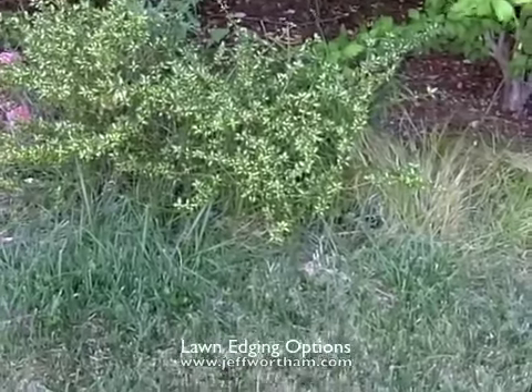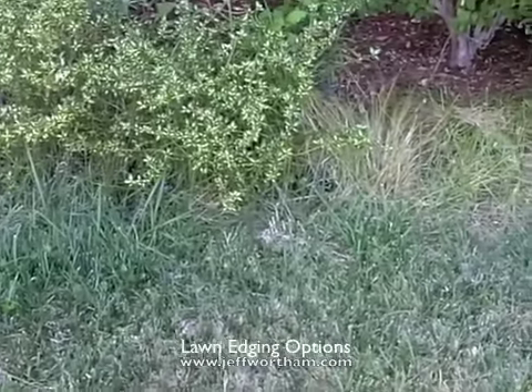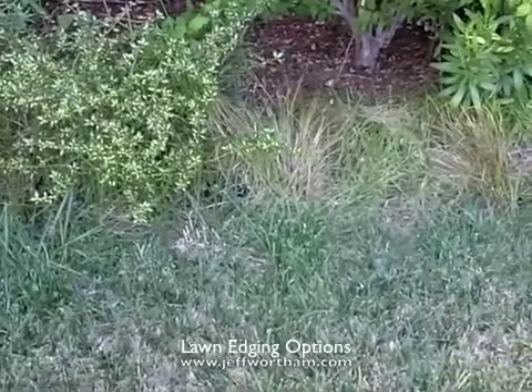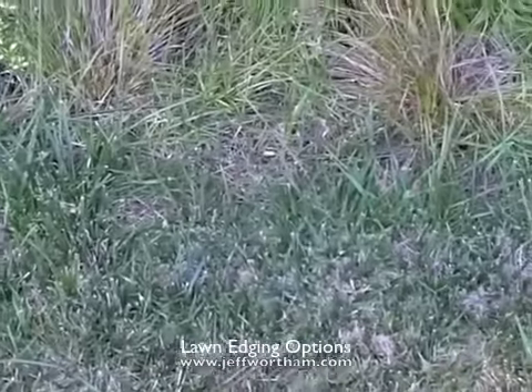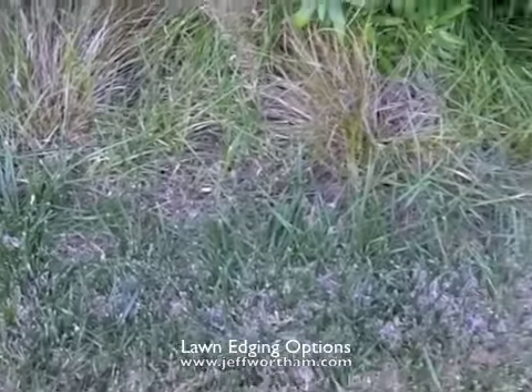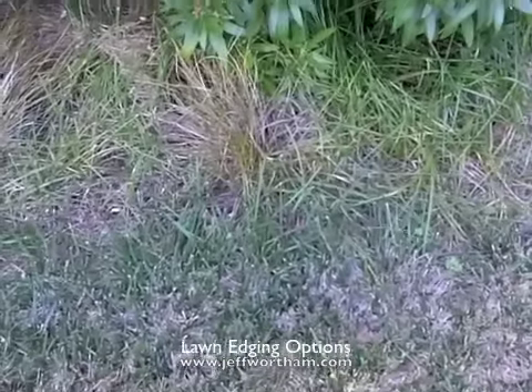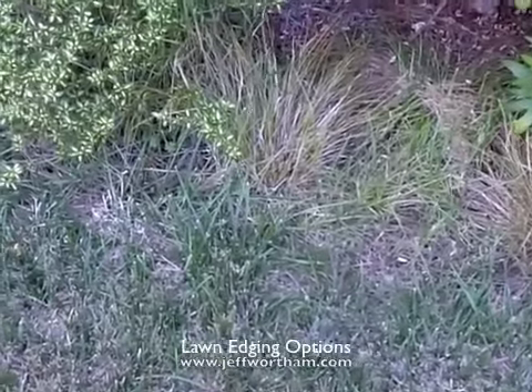So another failed experiment. I tried lawn without header board and this is probably a five-year-old lawn. You can kind of tell where the edge is and where I planted some other stuff, but you can also tell that this grass has creeped into the planting bed. Not what I wanted, but now I know.